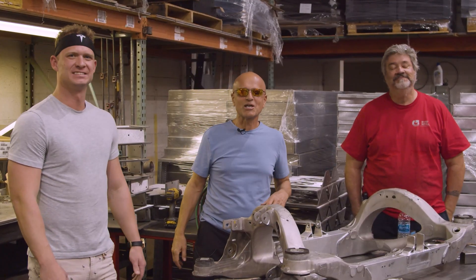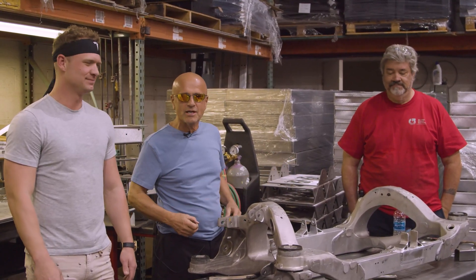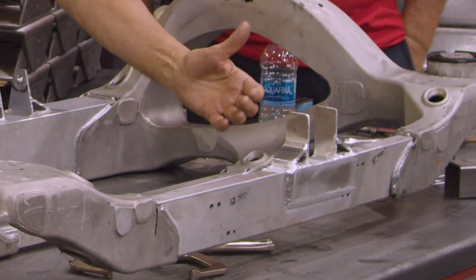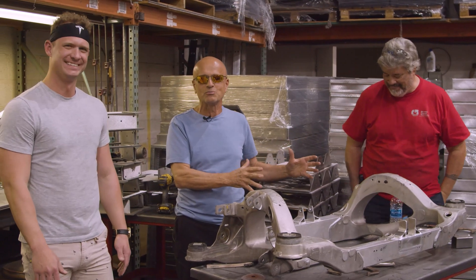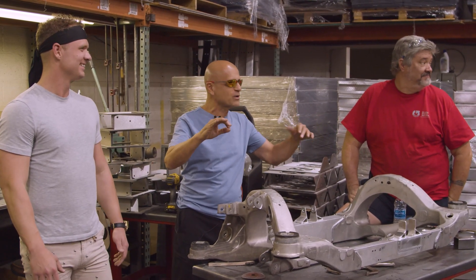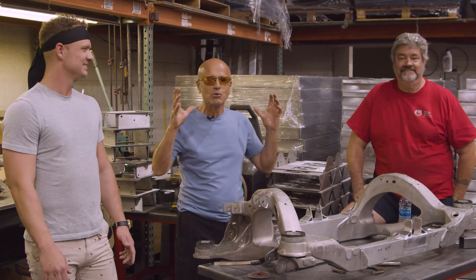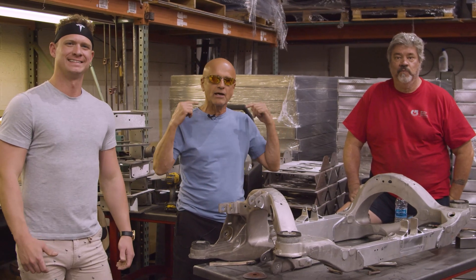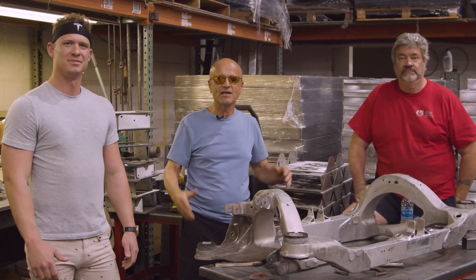Thank you for watching. I'm Pete Gruber, this is Aaron McKenzie, and Chas Leitner is our master welder. What we have here is a much-improved Tesla Model S part. These welds are so substantial that even with Aaron's aggressive driving habits, this will last another 200,000 miles. Watch us on YouTube, Instagram, TikTok — smash those like buttons, hit the notification bell, post questions below, and we'll bring you more content.